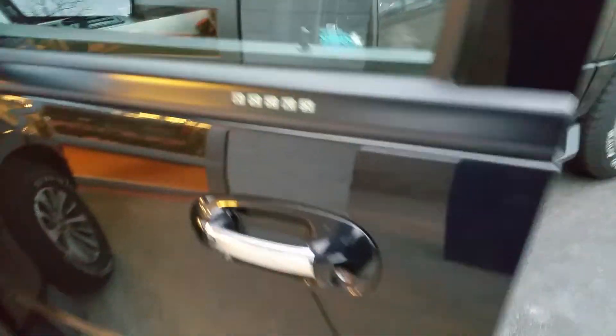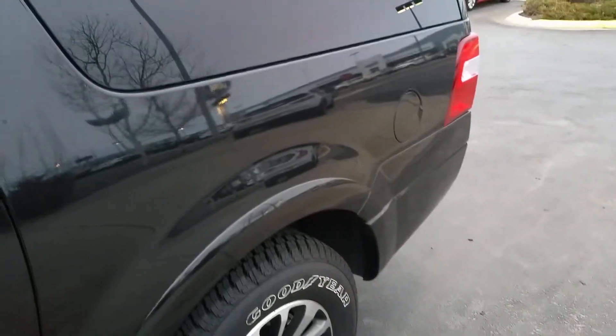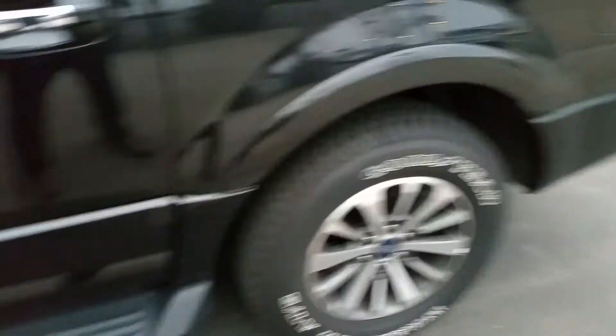Tires are good. Door panel's got your keypad. I think we got ourselves a winner here — let me get this uploaded to you. Call me if there's anything that you'd like to see.